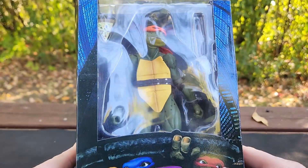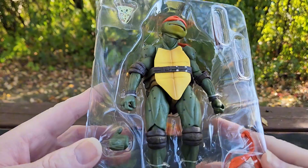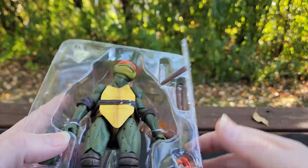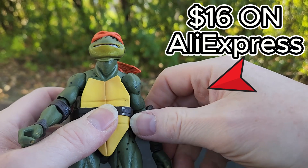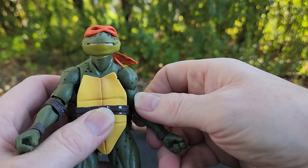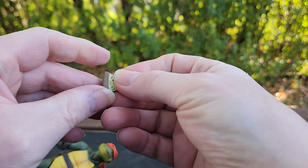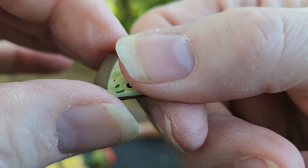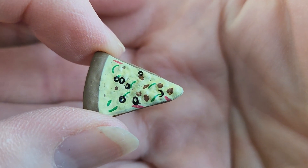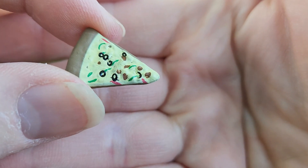This is my first Ninja Turtles bootleg. I do have a Donatello and a Raphael coming eventually. If this guy is even slightly decent it's definitely worth it, because the original movie Teenage Mutant Ninja Turtles are crazy expensive. I paid about 16 bucks for this guy, and these accessories might be worth that. I'm super excited for this little pizza - we're gonna be able to use that for all sorts of stuff. The detail is okay, the paint apps are a little off but not too noticeable.